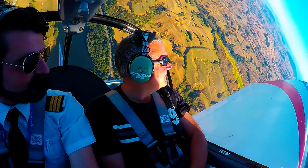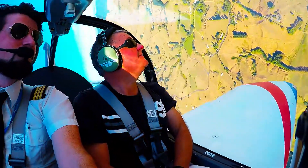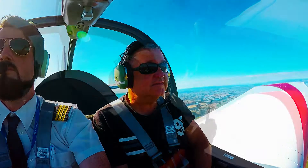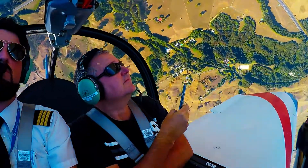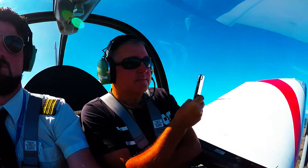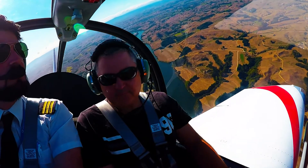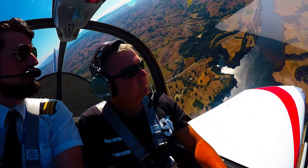You can see we're climbing vertically and we come on over. So instead of having to lower the nose for the entry of each manoeuvre, it's essentially using the end of a manoeuvre to use all that energy for the next one. So what we call aerobatic sequencing.